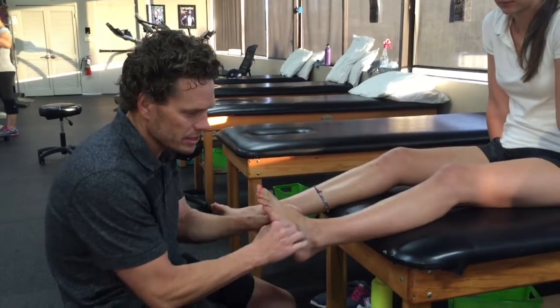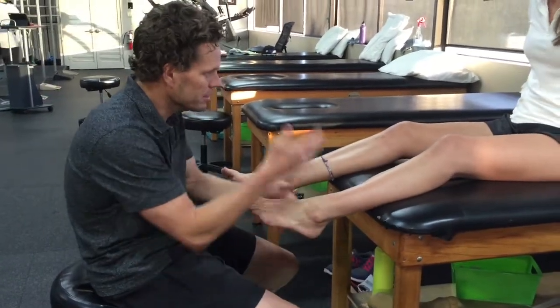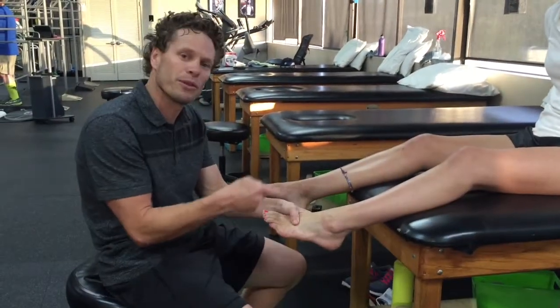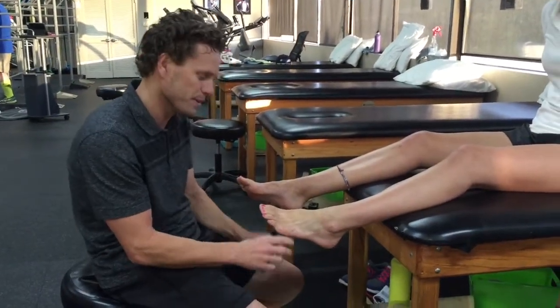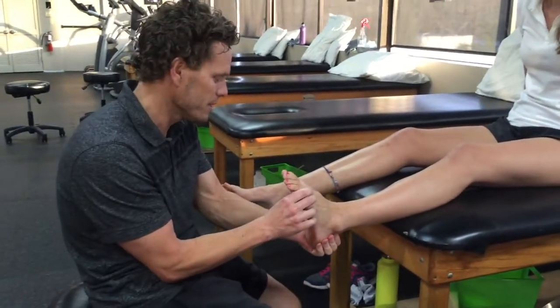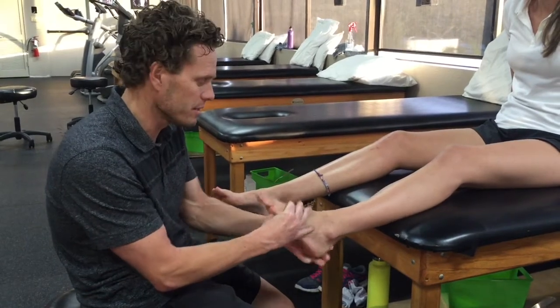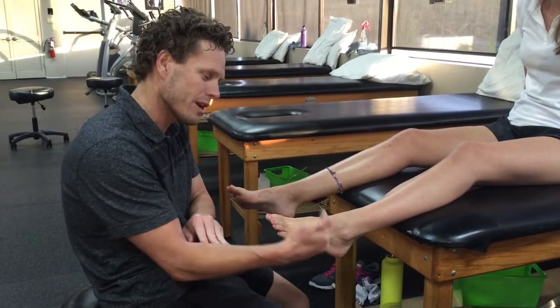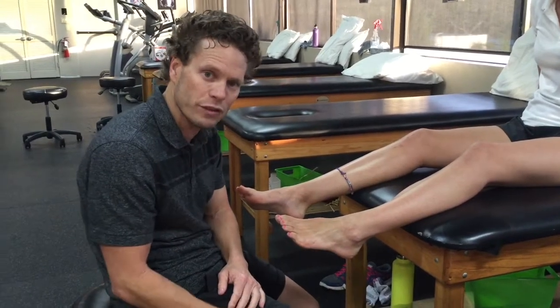We always get someone barefoot. This is Sam — she's going to help us out today. We do an assessment both non-weight bearing and weight bearing. It's really vital to look at the foot in a non-weight bearing position to see if it has structural deformities. Once we determine that, we'll also look at the response or the compensations that occur once the foot's on the ground.